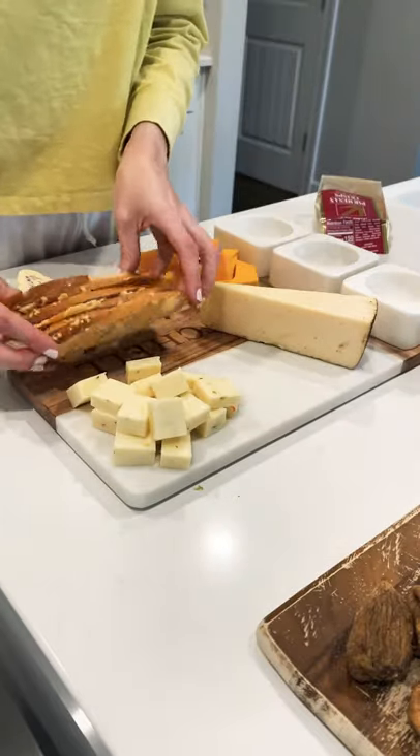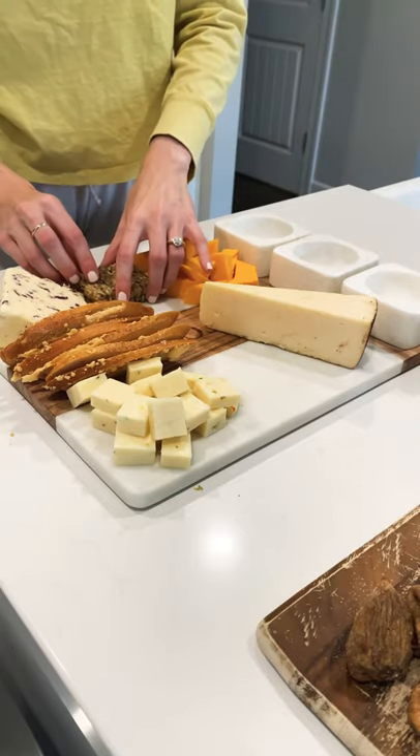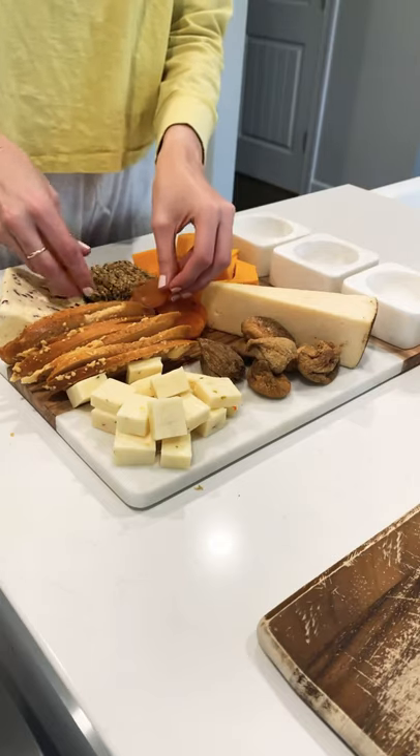From there you will add your crispy things. I have a few different kinds of crackers — some gluten free, some not. I will just section those off, and then I'm adding in some dried fruit. I have some figs and some dried apricots.